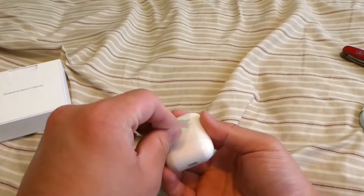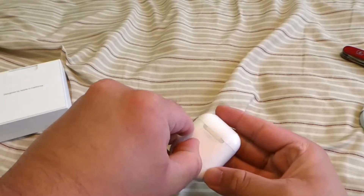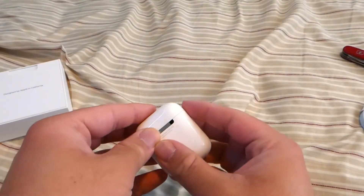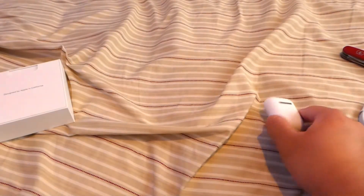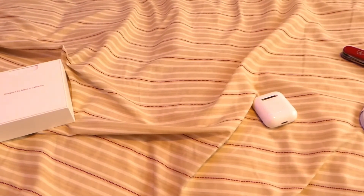Peel back the wrapper — and they have a custom engraving on it, so... nice. I'm gonna pair this up with my phone later. Just wanted to unbox something. Thank you for watching my short little video. Take care.